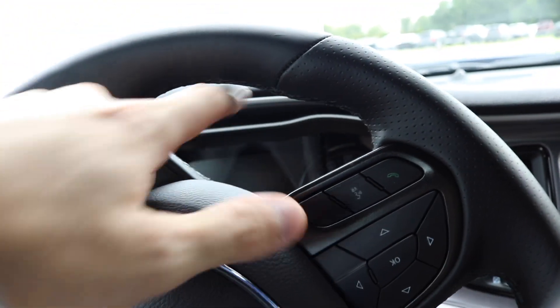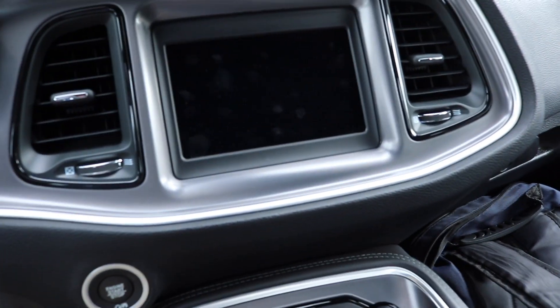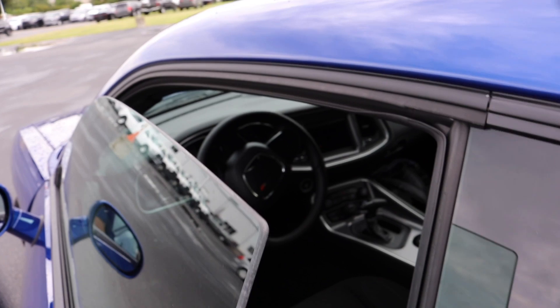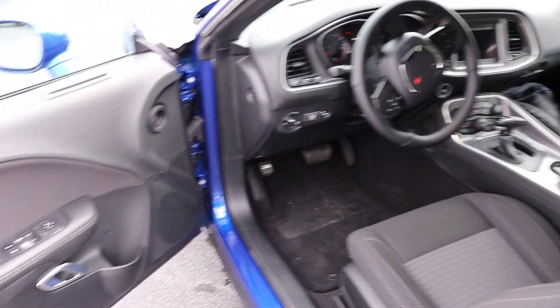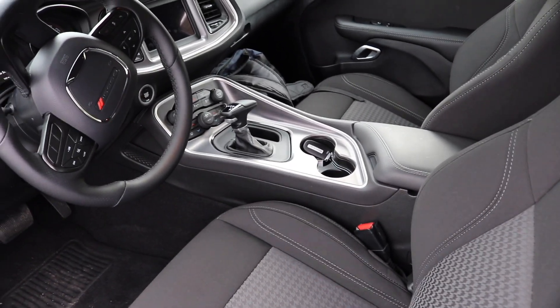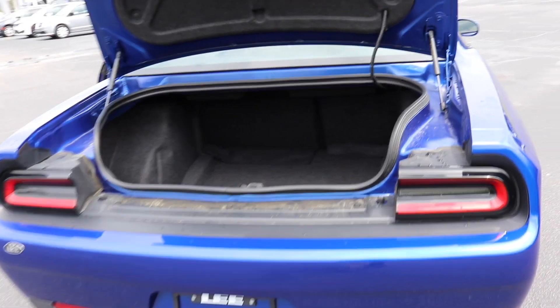There's not really a whole lot to show in here that's different, but there is one thing with the windows. Something that the Challenger does on all of their vehicles is as soon as you open up the door, the window will go down just a little bit, and when you close it, it'll do the same thing and back up. They do that on the Challenger but not the Charger — I'm guessing maybe because this one has a lot better sealing, or maybe it's just a two-door thing.